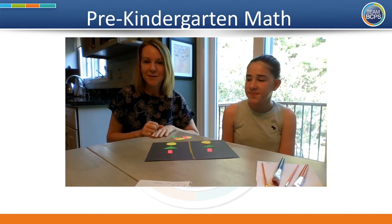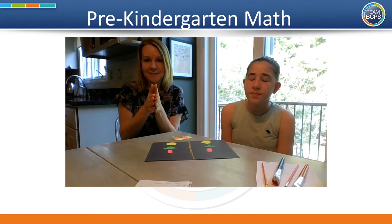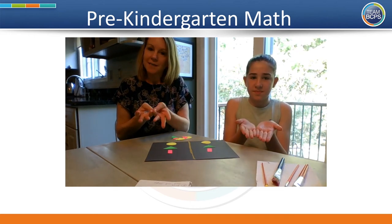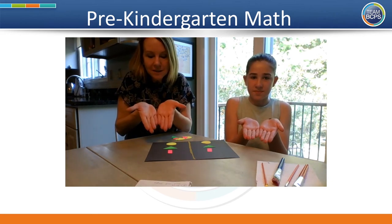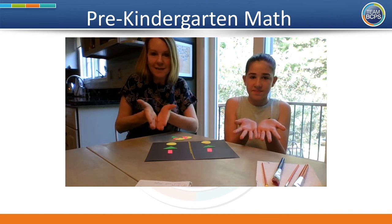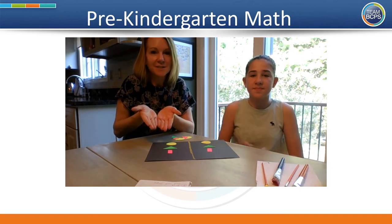One other way you can demonstrate symmetry at home is to put your hands together and open them up so the pinkies are still glued together and touching, then look at them and say, oh look, the two sides look the same — it's like they're looking in a mirror. That's a nice simple way to demonstrate symmetry.